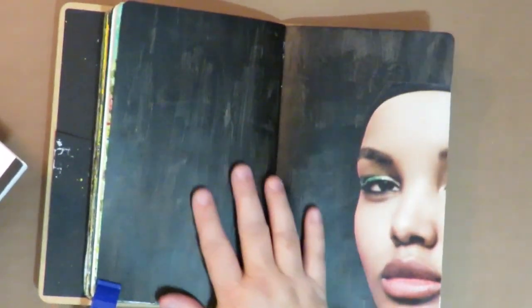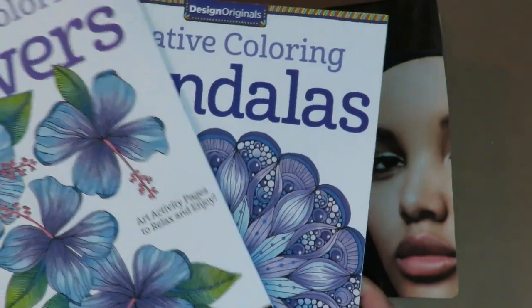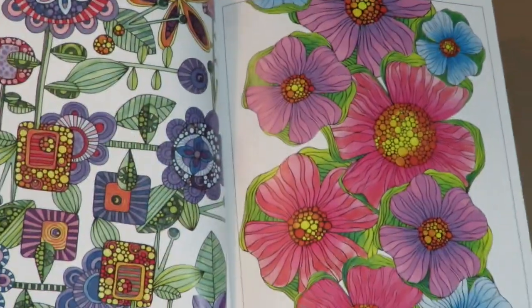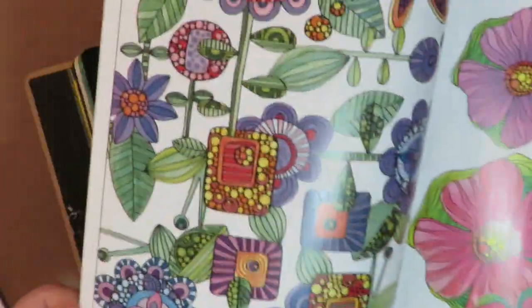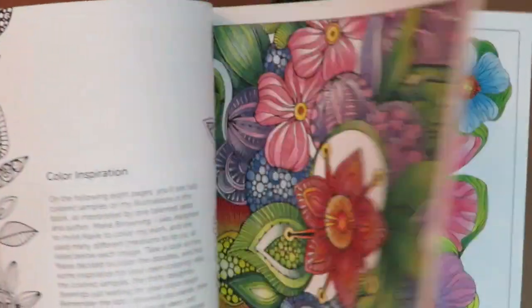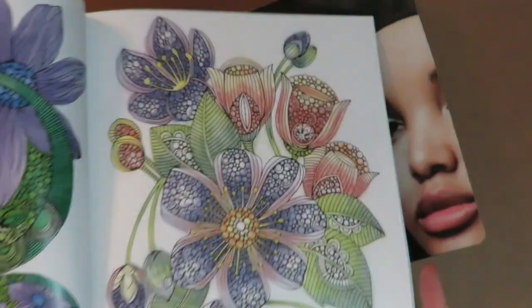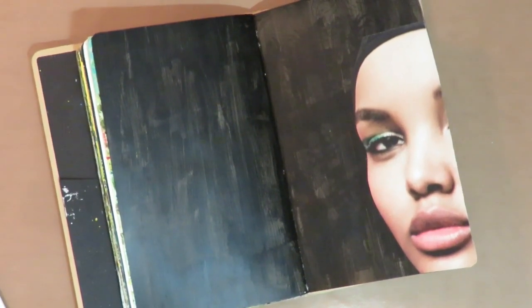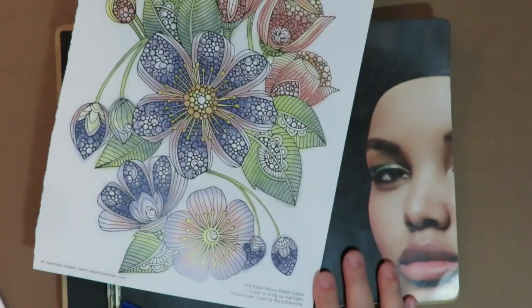For my next art journaling layout, I've used half of a face that I got out of a magazine, probably a Vogue, and I put it down on the side. I did a black background just to cover my page initially, and I'm going to use coloring book images. I absolutely love adult coloring books and the designs in them. I also like to draw these kinds of things, but picking up coloring books here and there — especially at a thrift store — is great because look at those cool designs. They make really interesting elements on your art journal pages.